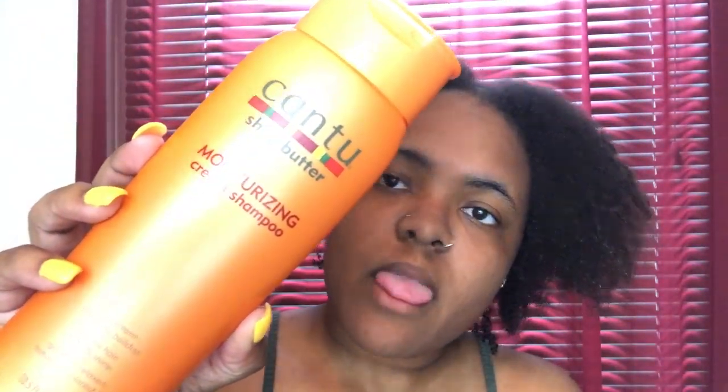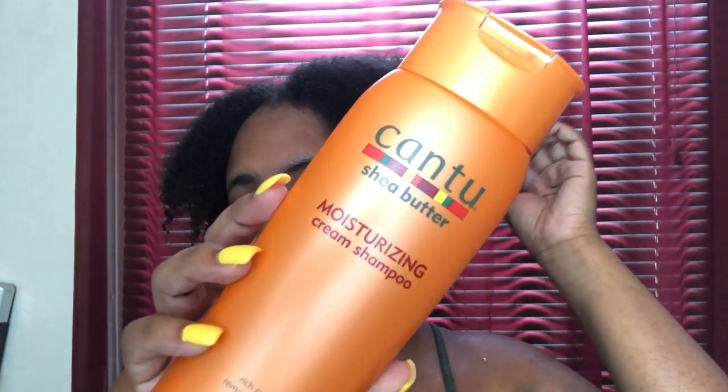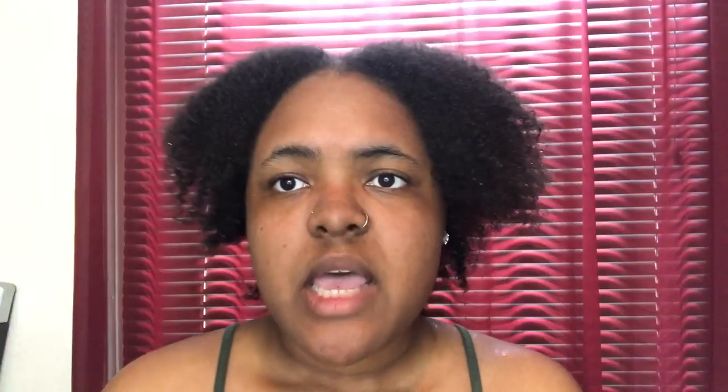Okay y'all, so as you can see, I just washed my hair. What I used to wash my hair was this Cantu moisturizing cream shampoo. But before I do anything, I'm going to go in to my scalp with the Jamaican Black Castor Oil. This helps repair damaged hair and aids in healthy growth. So I need that growth. So I'm going to go ahead and put that in my scalp. Now it's time to detangle and condition.